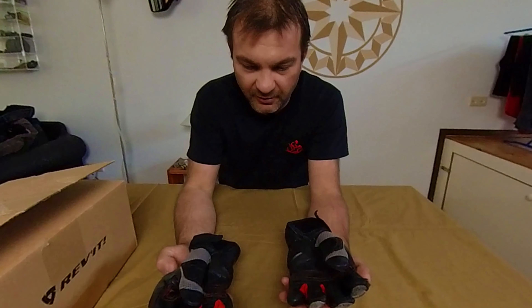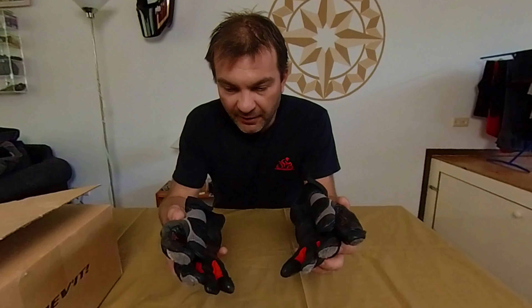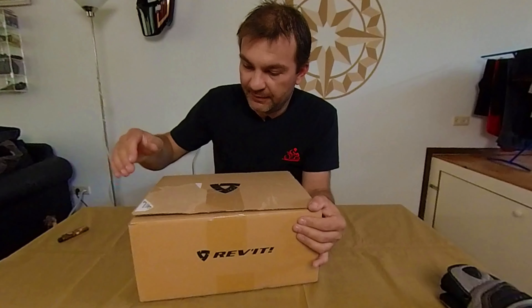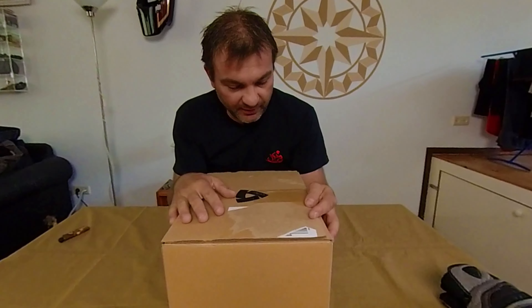Because of this hole in the finger I decided I'm not going to use them anymore and I need new gloves. But because I'm very happy with them and they're very good quality, I decided to buy exactly the same model again — the Revit Dirt 3. This time I ordered directly from Revit.